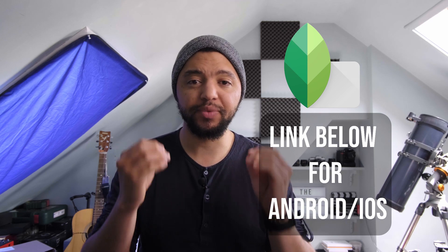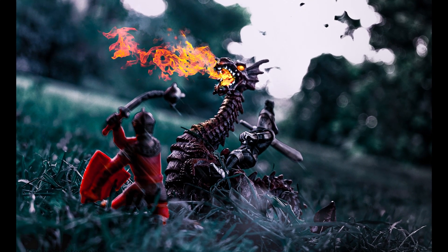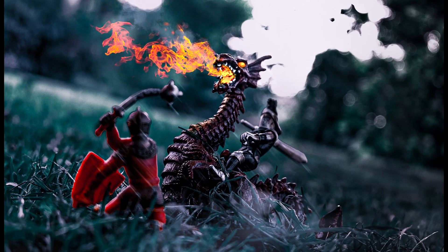happens to be the double exposure tool. This allows us so many possibilities to create and add things that wouldn't be possible without pro level editing software. I recently did this image of a dragon with fire coming from it — I added in some motion and some smoke,